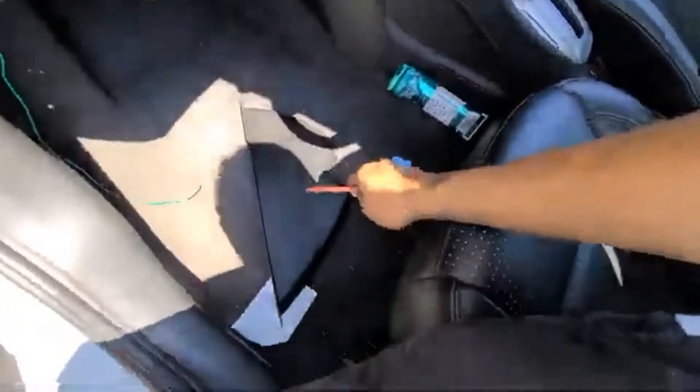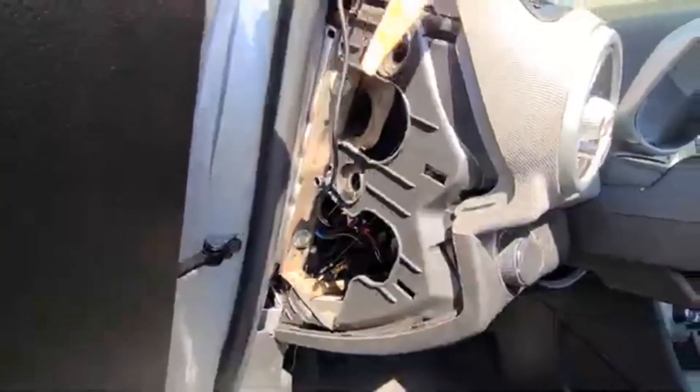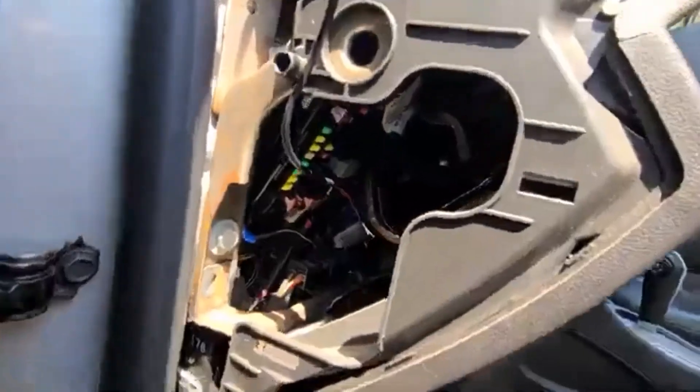I was actually able to take this plastic trim piece off with a trim tool, so I can go in there and make it look clean. I was worried about just having it on the side. Now let's find the ignition switch cable.